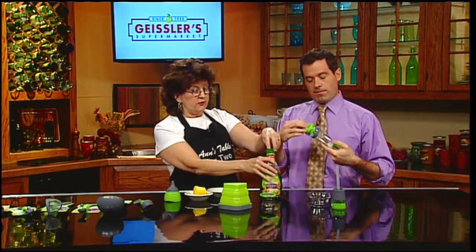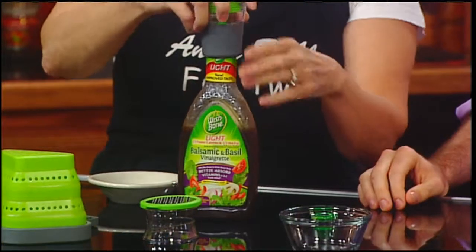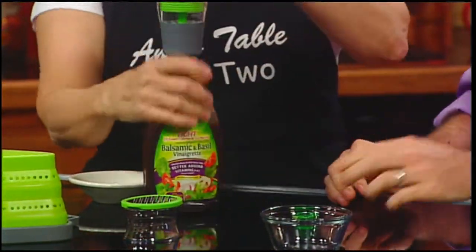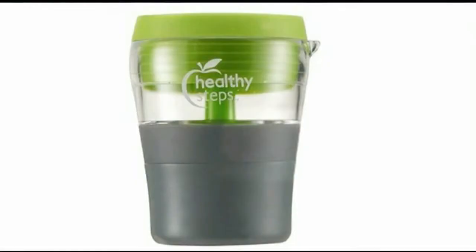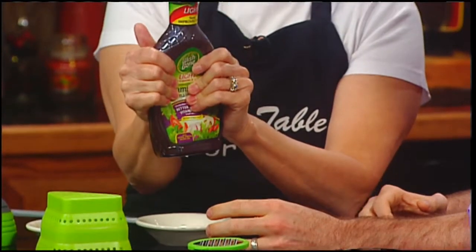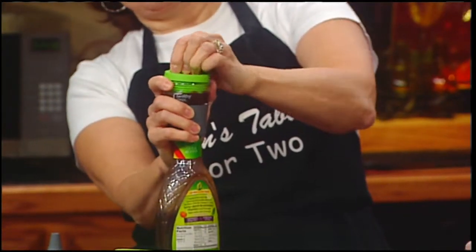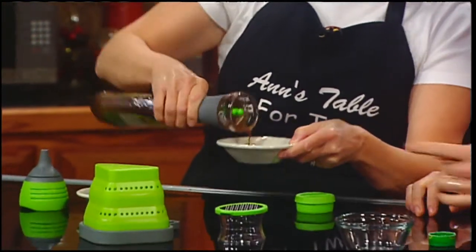If you don't make your own dressing, there's another little gadget that works on a bigger or smaller bottle — so if you go to a wholesale store and get one of those huge bottles, it's the same thing. You shake it up, squeeze it out to one serving. There was some initial trouble getting it to work, but once you get in the habit of squeezing it, it's very easy.